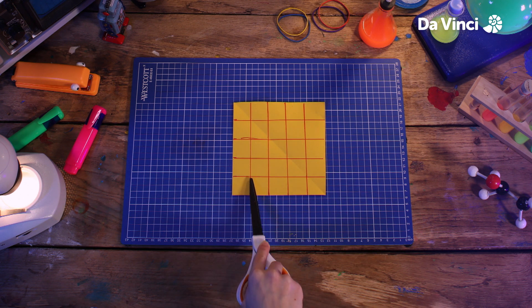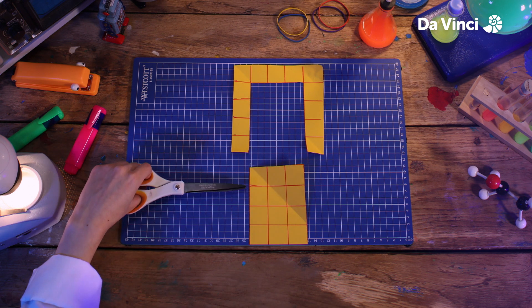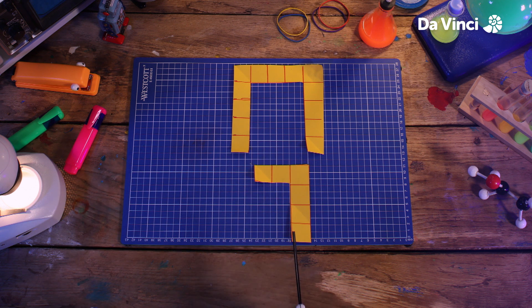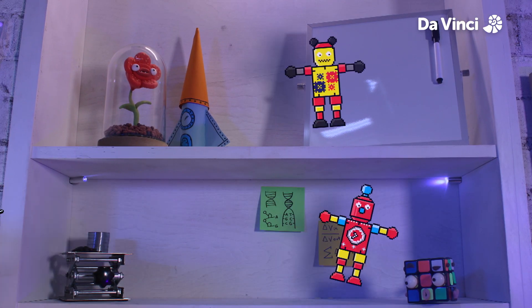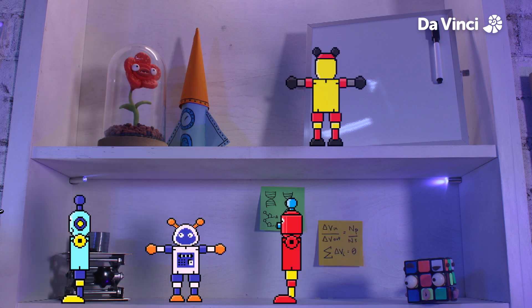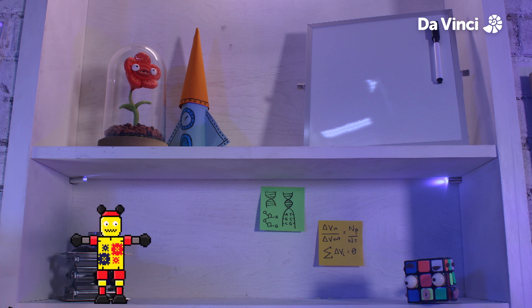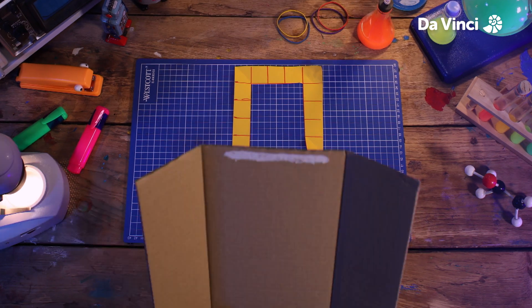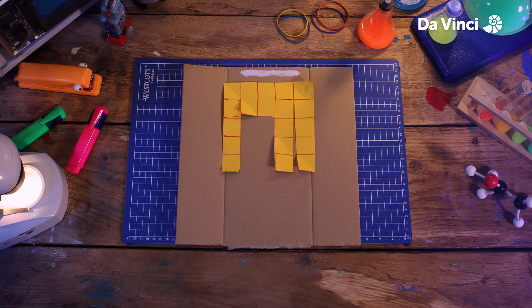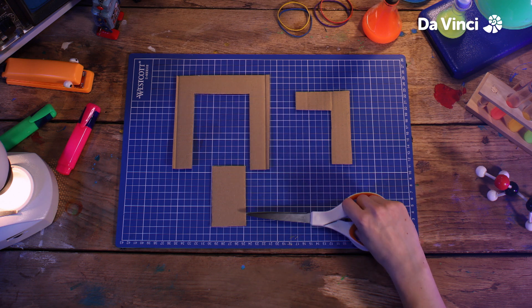I'm going to cut this bit out of the middle, and then this bit out of our smaller piece. Now we can use these as a guide to cut out all the pieces we need. Grabbing our cardboard, I'm going to cut them out using the guides, as well as a couple of these smaller pieces for later.